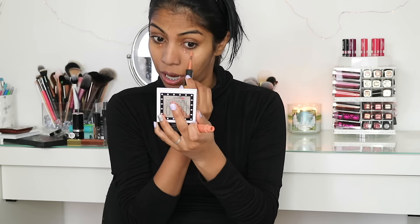To correct my under eyes, I'm using the Max Studio Conceal and Correct Duo in the Pure Orange shade, which is an orange color that is going to counteract my darkness. I'm just patting that under my eyes.